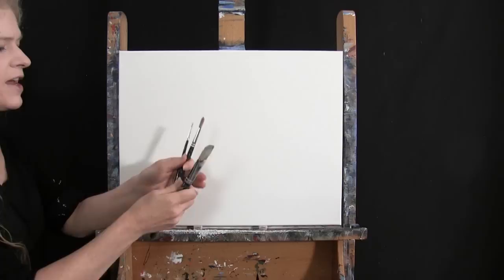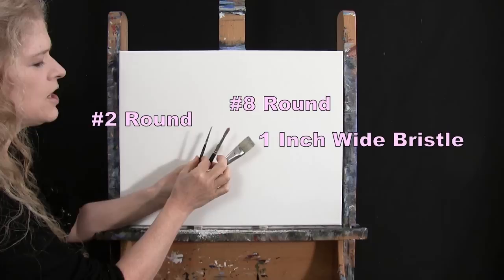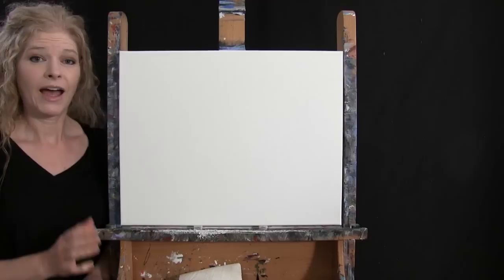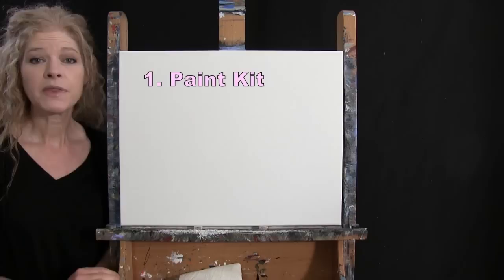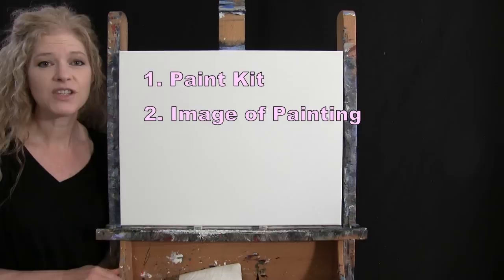For my tools today I have a white piece of chalk for drawing, and three brushes from my brush line — Michelle the Painter brushes: a 1-inch wide flat bristle brush, a number 8 round synthetic brush, and a number 2 round synthetic brush. I'll refer to these as large, medium, and small. You'll also want a cup of water for washing brushes and a paper towel for drying. In the video description I'm providing a link to purchase the same paint kit, a free downloadable image of the final painting, and written step-by-step instructions.